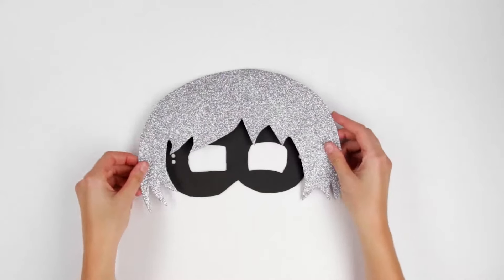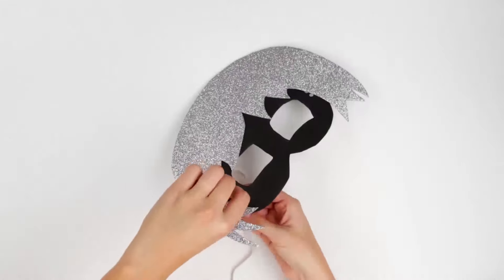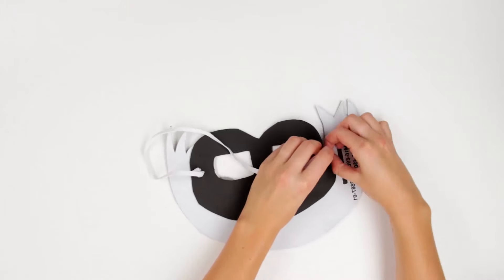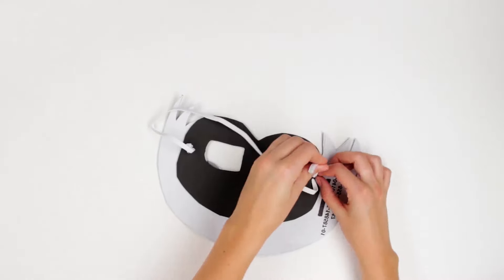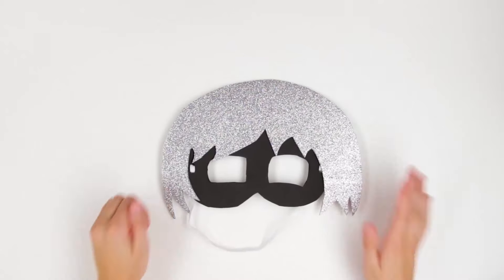Now we glue Luna Girl's hair into place. And finally, we thread through the elastic string and tie it on the back. That's it! Our Luna Girl mask is done!